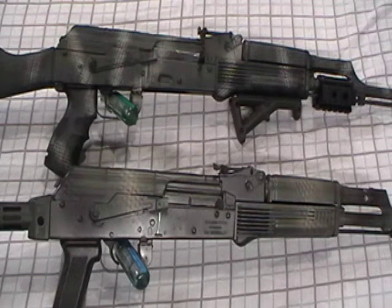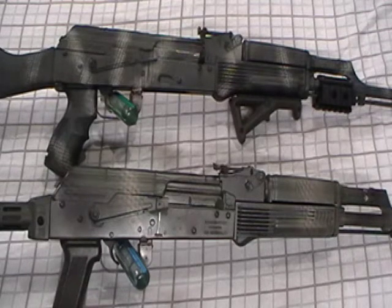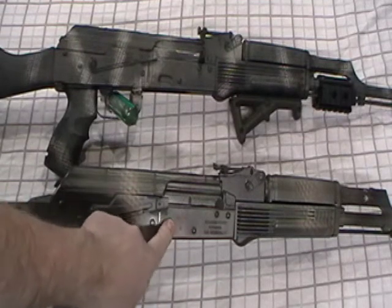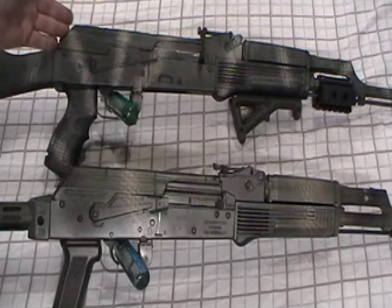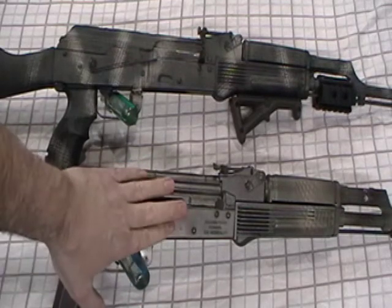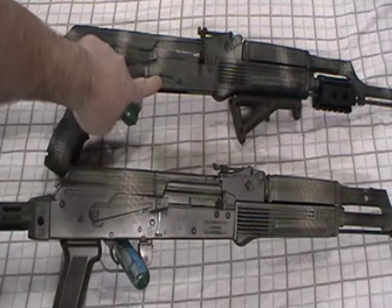Let's talk about mag wobble. I have two AKMs here - some people call them AK-47s. This one is a Wasser 1063, which is notorious for having no dimple. This is an Egyptian Maadi parts kit I built a while back, and it has a dimple. A lot of people think the reason the Wasser had serious mag wobble back in the older days was because of the lack of a dimple.